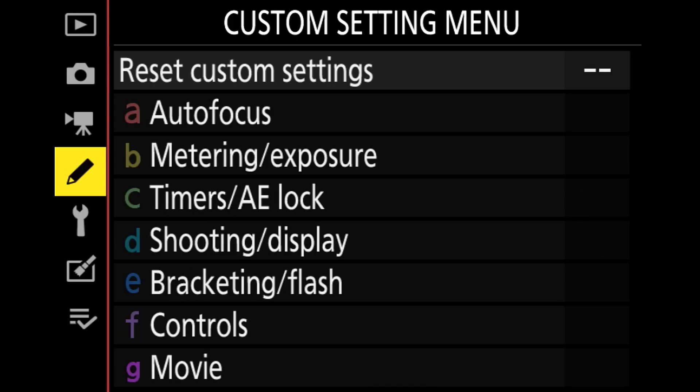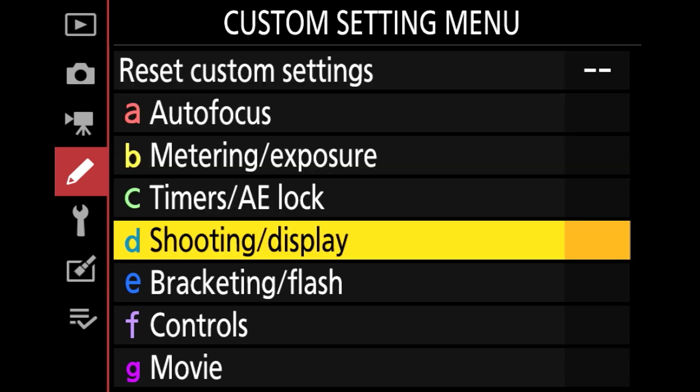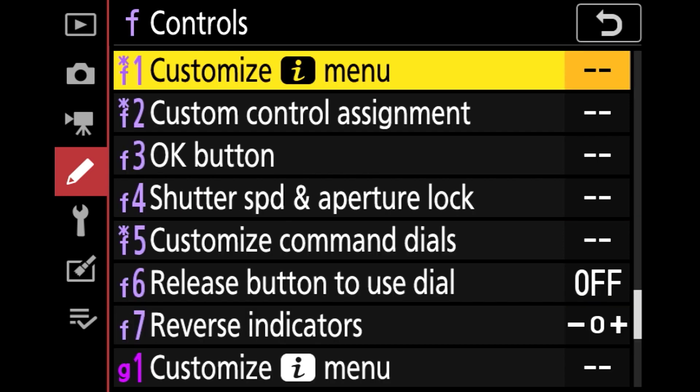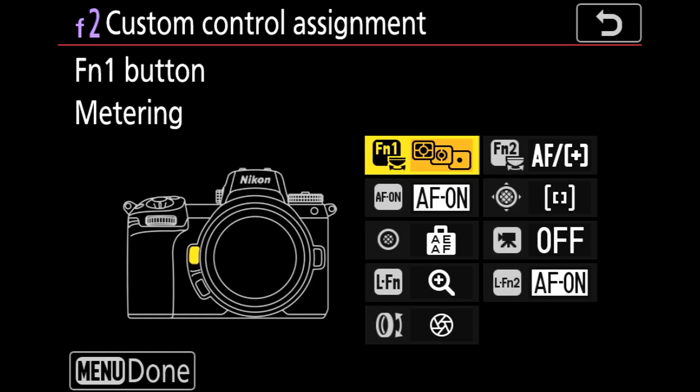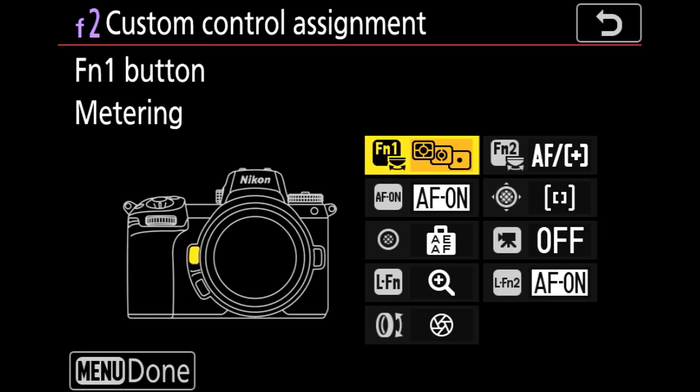To set this up, go to the Custom Settings menu and then go down to F for controls. From there, select F2 for Custom Control Assignment. Select the top F1 button and set it to metering. And from there you are all set.